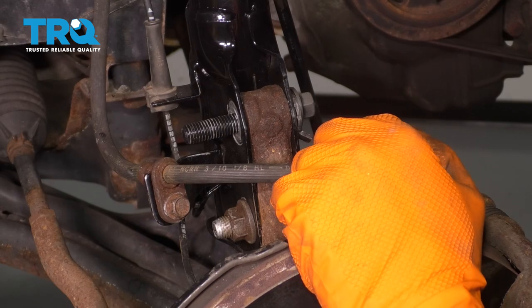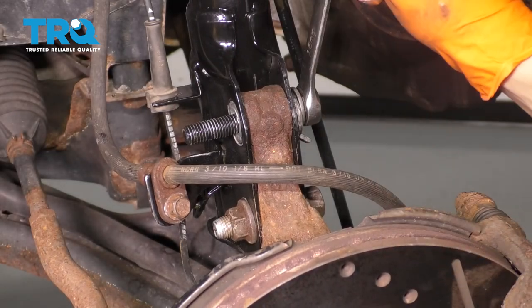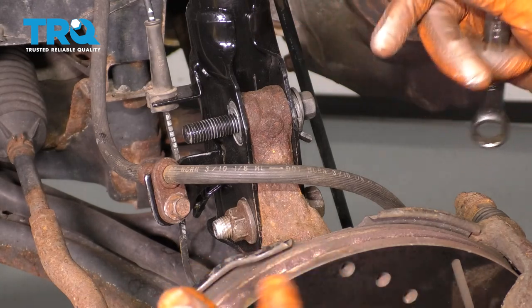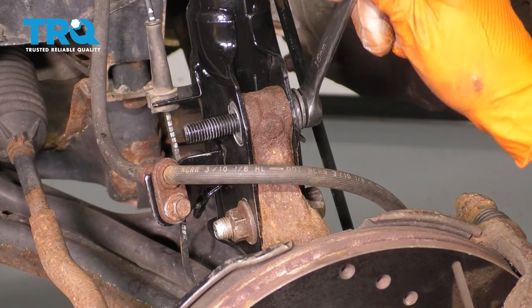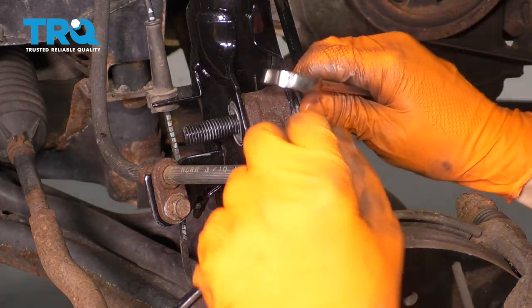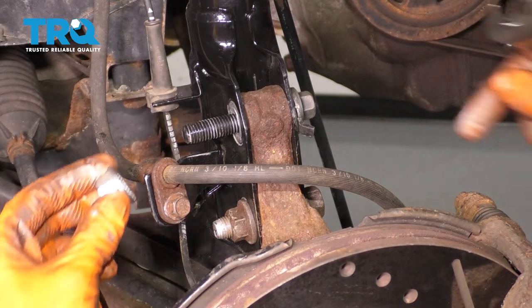Take your 15-millimeter wrench and spin this — you can see how the knuckle is moving in and out. That's the point of this. If you push the lobe that way, it pulls the knuckle in and adds negative camber. If you need to correct it the other way and have too much negative camber, push the knuckle out and it creates positive camber. Whatever alignment you need, you can tell your alignment professional and they will take care of it.